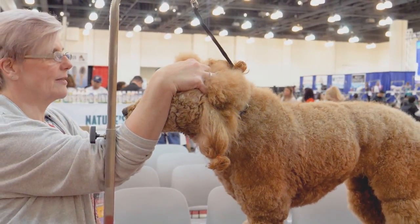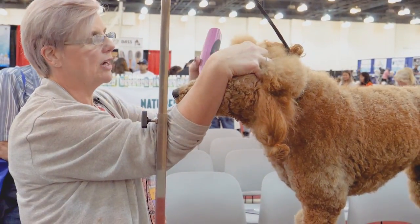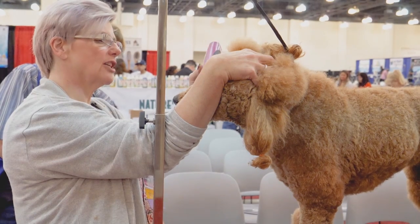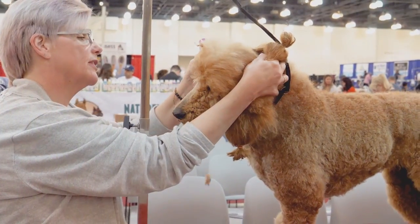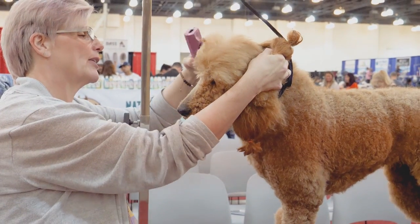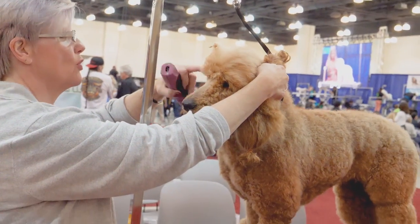I want to make sure I pull my eyelid real tight so it doesn't catch the edge of the clipper blade. Everything comes off in front of the ear, and I want to go right from the ear up to the corner of the eye.